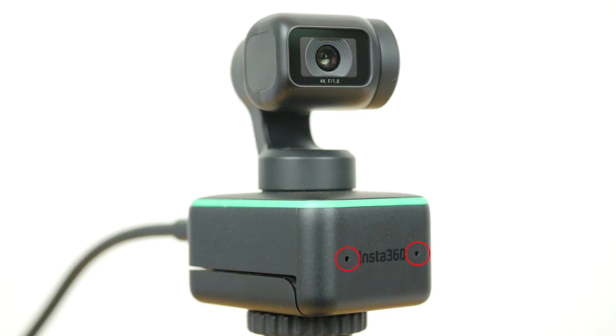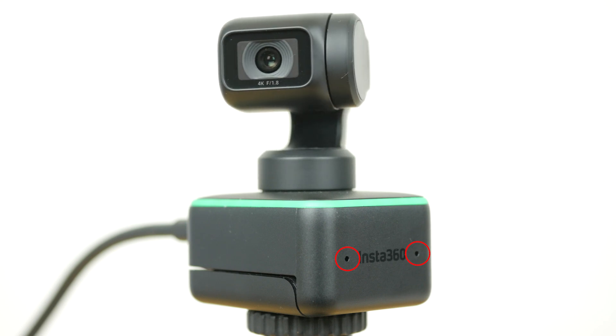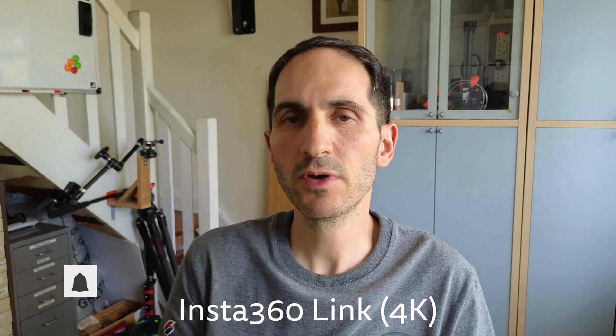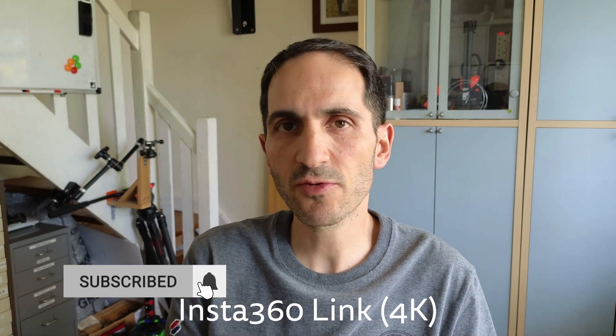The webcam has built-in dual noise-cancelling microphones and the quality is very good with no noticeable delay. You can hear how it sounds with and without background noise. This is a microphone test with the Insta360 Link webcam around 60 to 80cm away, in a quiet room with no background noise. And this is how the webcam sounds with the noise of a coffee shop in the background.